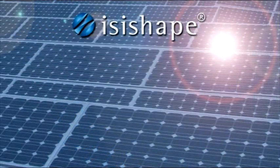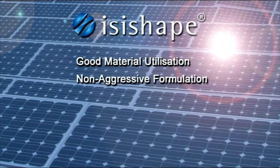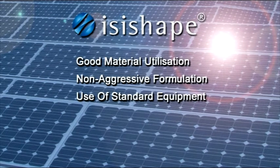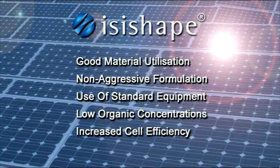The EasyShape concept offers many advantages: good material utilisation, a non-aggressive formulation for a safe working environment, and the use of standard equipment. Very low organic concentrations in the rinse water lead to lowest biological and chemical oxygen demand values and, last but not least, increased efficiencies with modern cell designs.